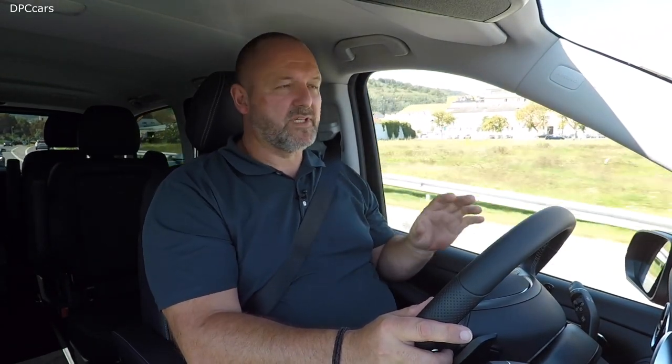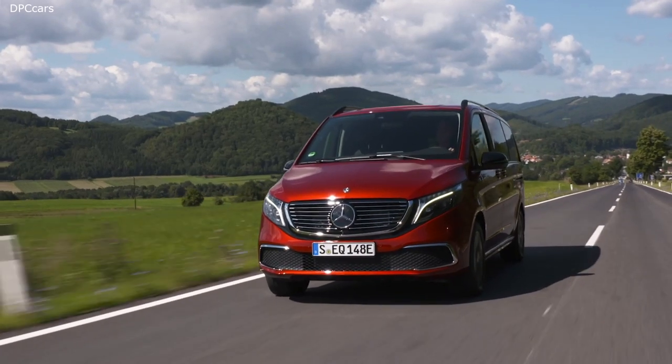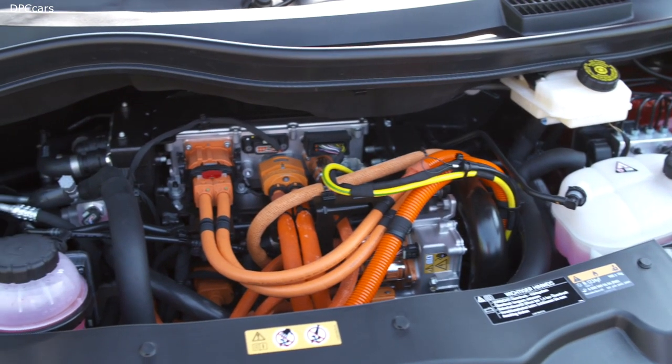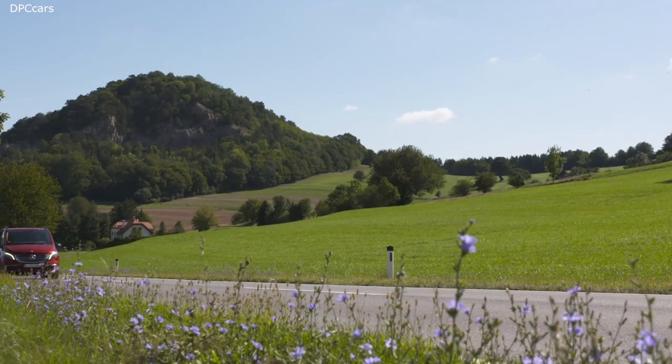Mercedes says the EQV should consume 26.4 kilowatt hours per 100 kilometers driven. During our test drive with motorway and countryside driving, we used about 23, which is very positive. The EQV features a 150 kilowatt, or 204 PS, electric motor delivering 362 newton meters of torque to the front axle. Maximum speed is 140 kilometers per hour electronically limited, or 160 as an optional feature — which in Germany is important for insurance pricing calculations.